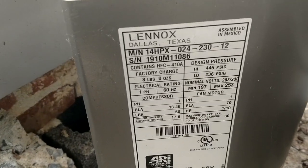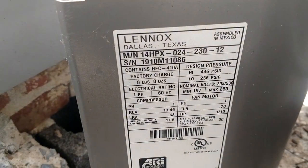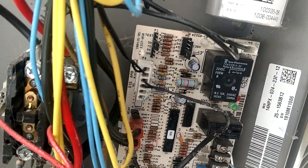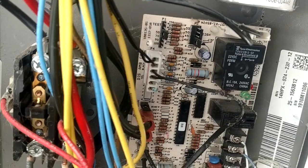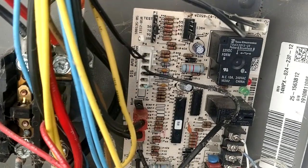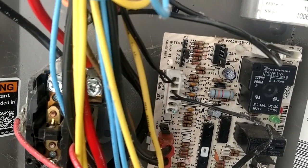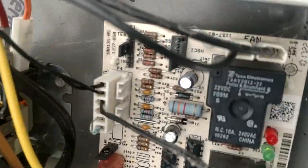This is the model number on this unit right here — it's a 14 HPX. But this is something that you just want to pay attention to. Whenever I come across one of these units, I don't care what I'm doing — if I'm just changing the capacitor or checking the charge — I always look at that pin. And if it's not moved down to 70, then you want to go ahead and move it.